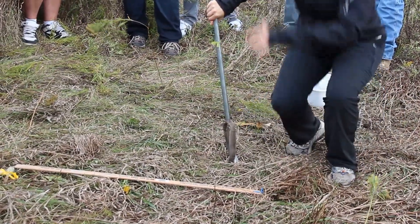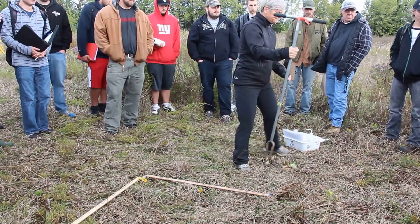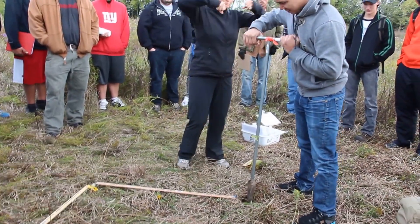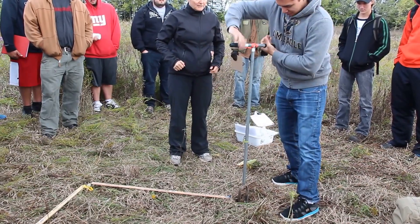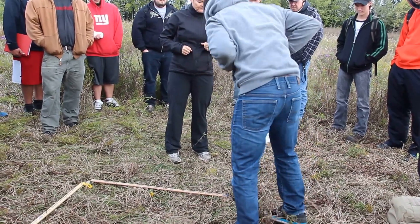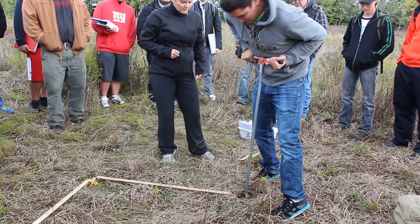Does anybody want to volunteer to be my augerer? Start it like this — push and turn. It's a bit difficult to get started. It's challenging because if you're short, getting enough downward pressure is tricky. Another couple of turns.